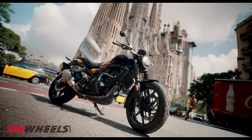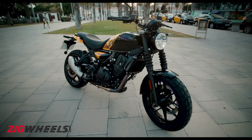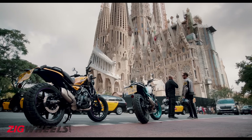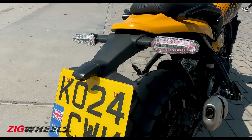The Gorilla 450 looks similar to the Hunter 350 from the front, with a round headlight, fork gaiters, and a new rounded tank with an offset fuel cap. The rear section on the other hand looks very similar to that of the Himalayan 450, with the same exhaust and tail light integrated turn indicators.